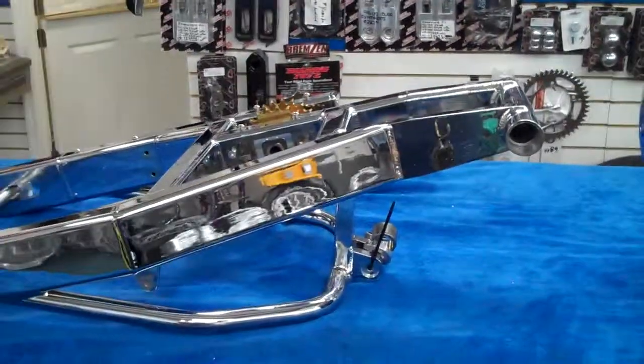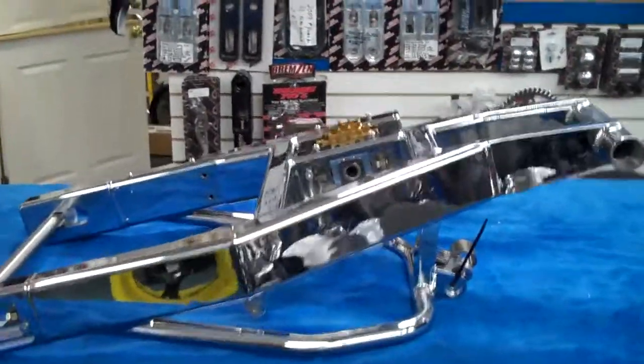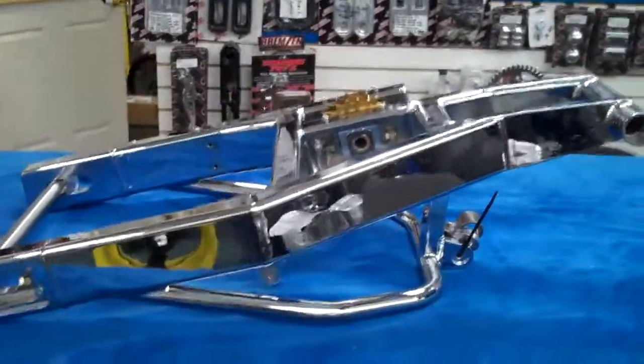All things chrome, we got it going on. Check it out. 2011 R1.